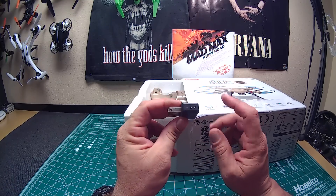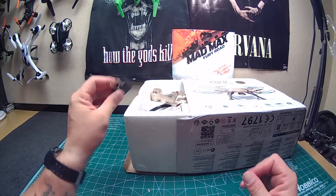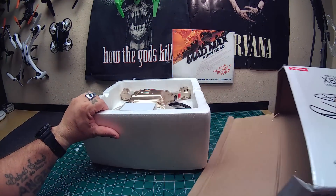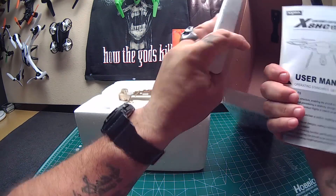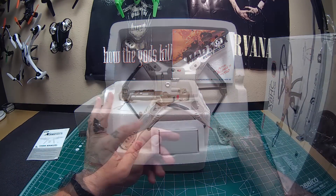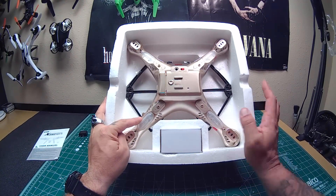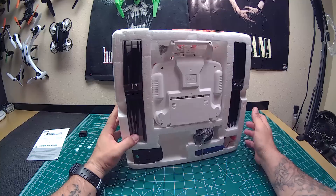All right, there's stuff falling out here. This looks like the USA adapter for the charger, which just fell out. Let me slide this out and see if there's anything else. Yes — we have a manual, and that's it. Got the quadcopter upside down right here, and it's an odd color. I thought it was white or off-white but it's almost like a gold color.